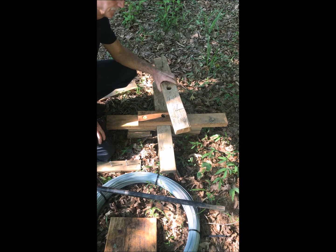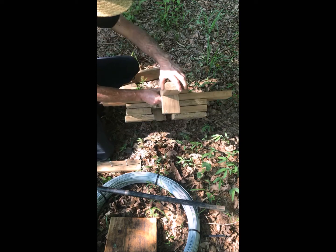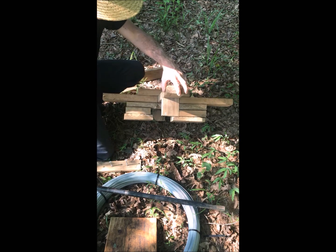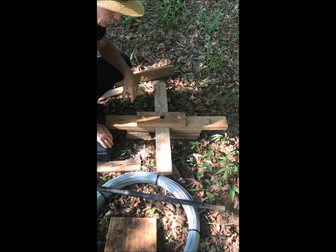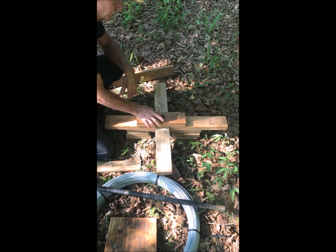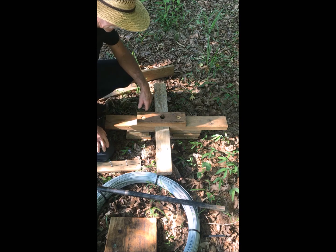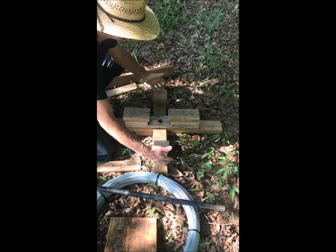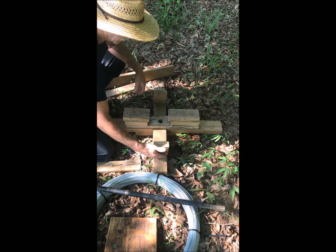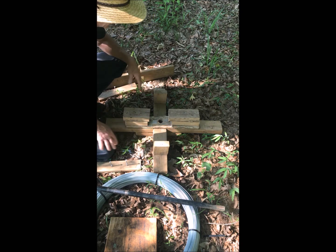Then we subtracted three and a half inches from that measurement and cut two more boards, then sawed those in half for these two boards — top and bottom. We attach the short boards to the long board using a block of wood. Don't put any screws in the center because that's where your hole will go. Flip it over, center your spool of wire on the jenny, mark the inside diameter of the spool, and that's where you'll position these blocks.